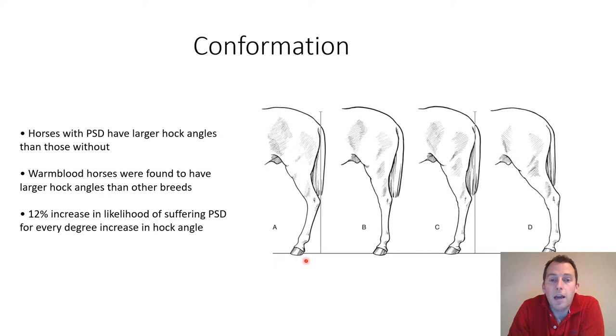To illustrate this, looking at horse A and horse B, there is a much greater degree of bend at the hock in horse A than in horse B. The angle in horse A is more closed, while in horse B the leg is much straighter and the hock joint angle is consequently larger. It has been found that warmblood horses are more likely to have larger hock angles than other types, which is why they are over-represented in cases of proximal suspensory desmitis.